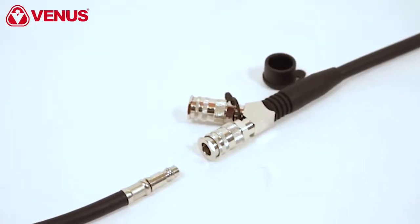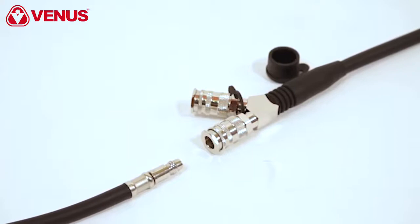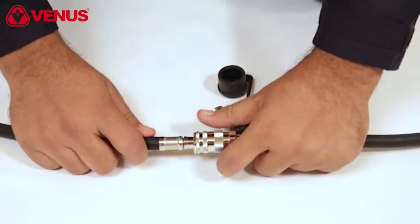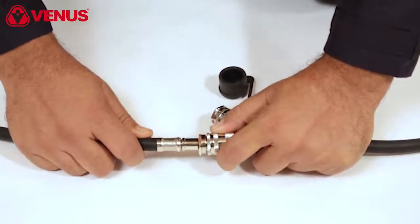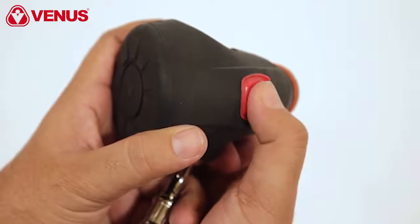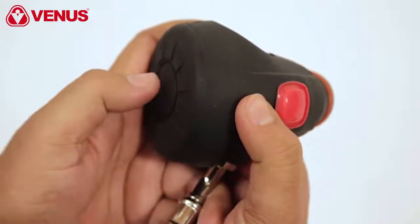A dual QRC connector can be used for rescue operations. The connector must be pushed in, and the movable locking ring can be pulled upwards to release. The red button situated on the demand valve is used to stop the air supply from the demand valve.